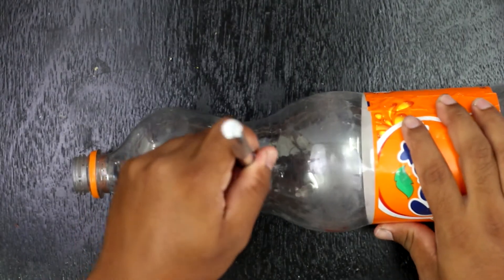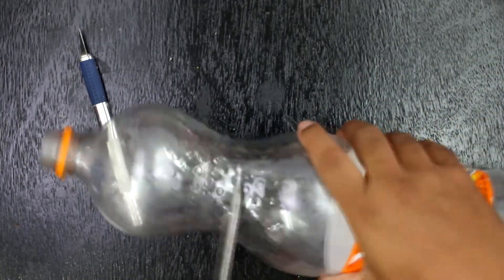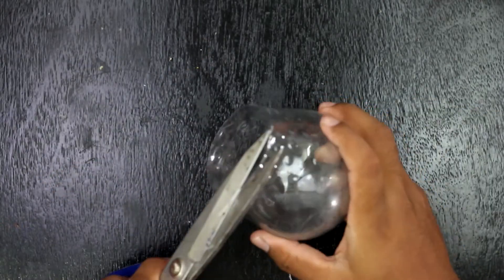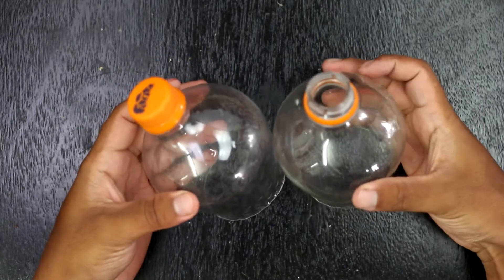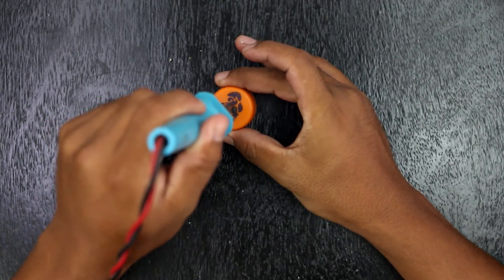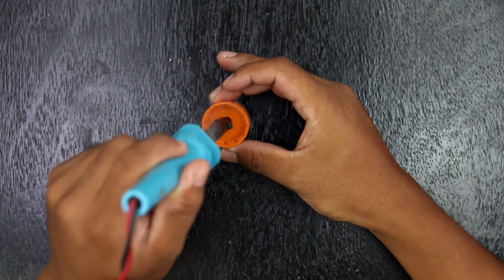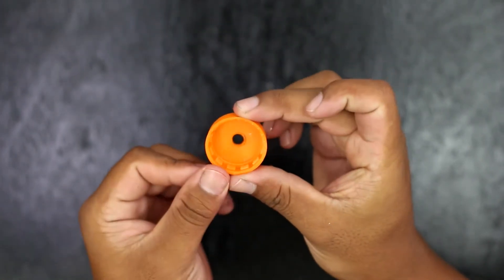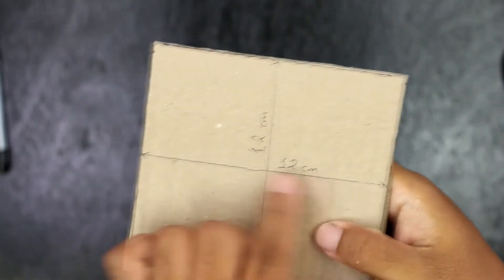First of all, cut the bottle to an appropriate height. Then make a hole on the cap of the plastic bottle.